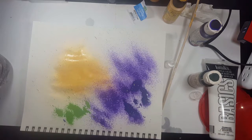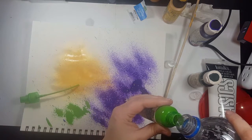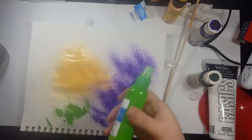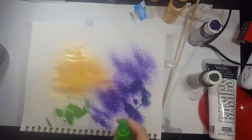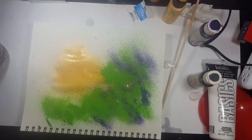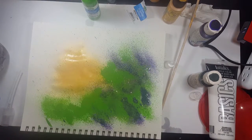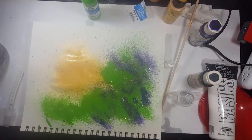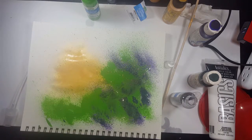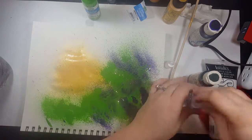I added more water to the green to dilute it to the consistency I like, and that's pretty much the same process for all the colors — just keep adding water until it comes out the way you want. The most important tip: do not spray it when you have only paint in there with no water added. It will clog immediately and you won't be able to fix it.